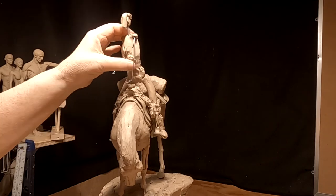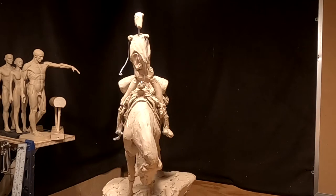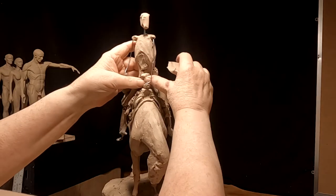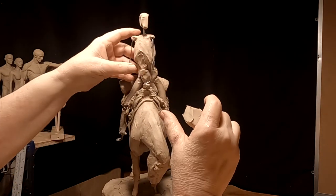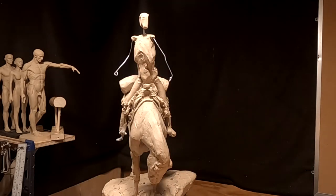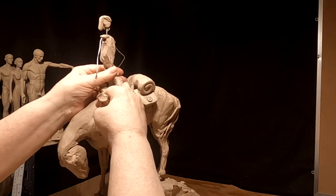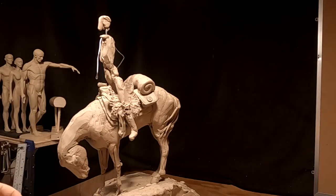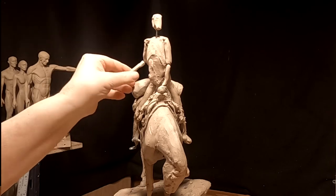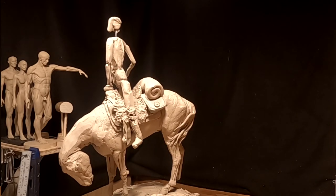I haven't decided what kind of clothing to put on him yet. I want him to look that way. I have to just move the arms out of the way while I work on it. Yeah, I like the stance of it.